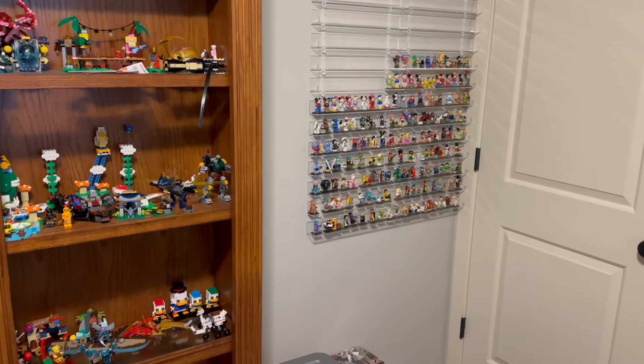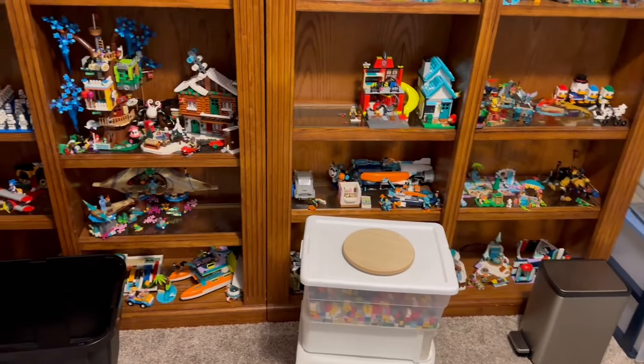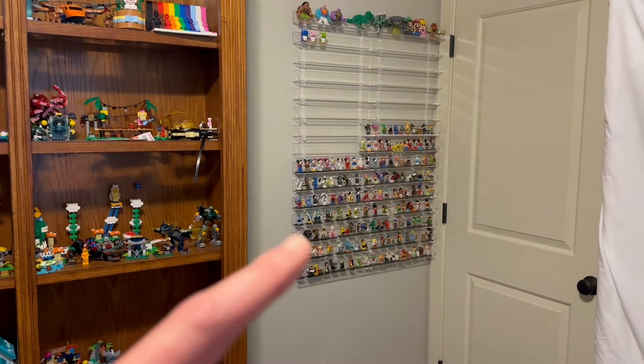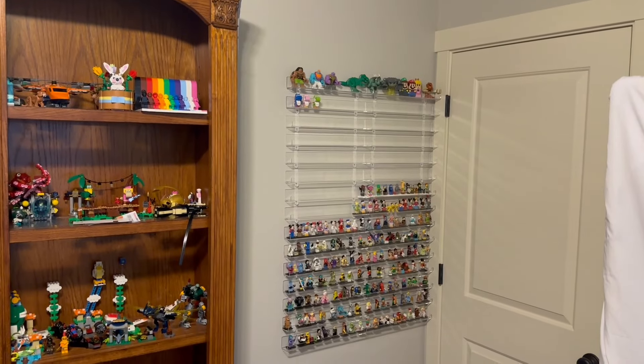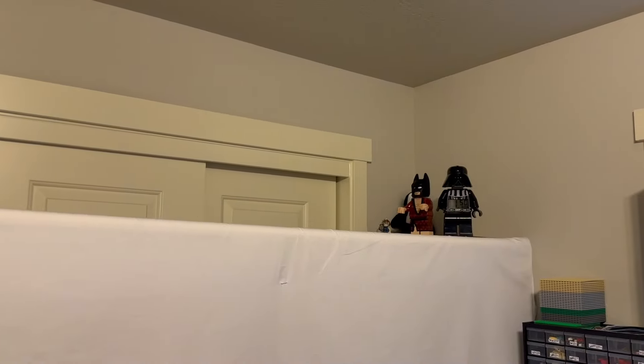Lots of changes are coming to the Lego room. There's still a little chaos going on here and there, but let me know what you think of this wall. Eventually it will be a full wall of minifigures and then I'll just keep buying those shelves and bring it all the way to the ceiling, then all the way to the floor, and maybe around the top — just all the way around. I also got a little Chima guy and a Batman up there.